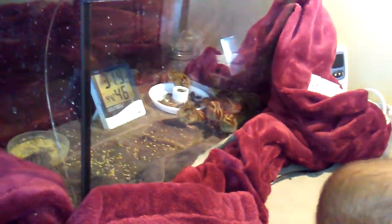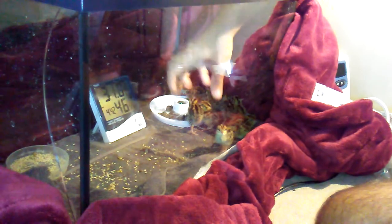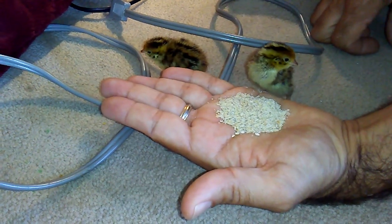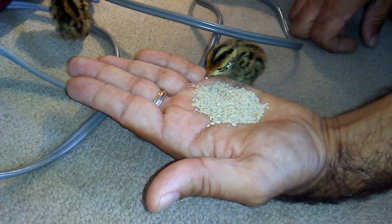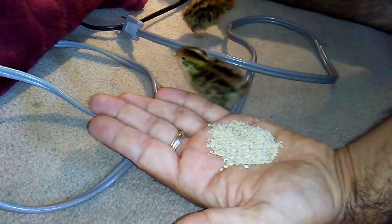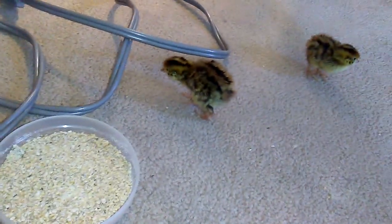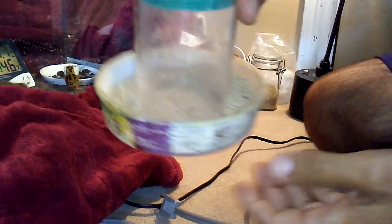These chicks were born yesterday — there's a dozen of them — and they will eat this ground food. I just give it in a little container. If you want a special feeder for them so they avoid pooping in it, that would be a good idea, but I usually just put it in that container. Later on, when they're a bit older — maybe a week or two — you can give it in a container like this one.